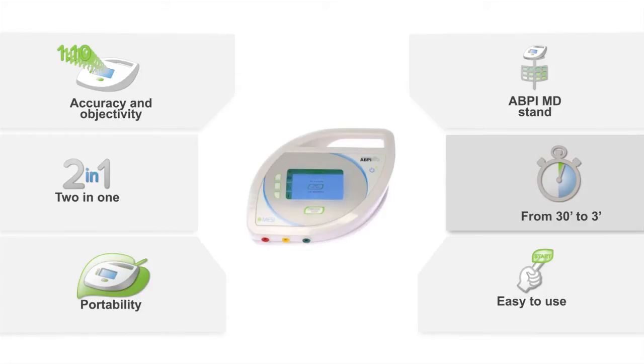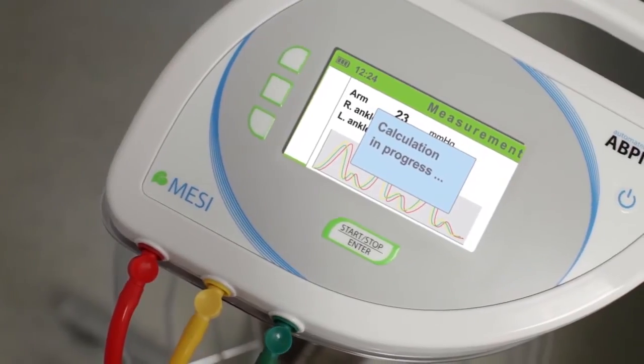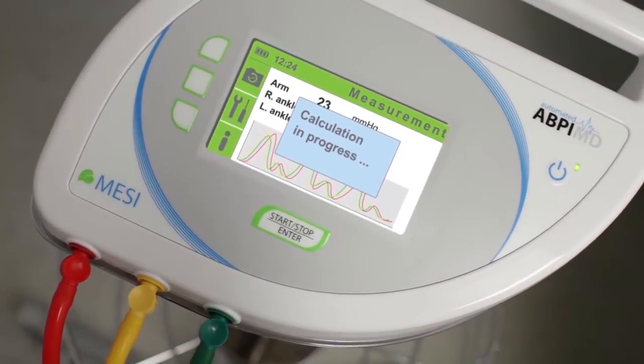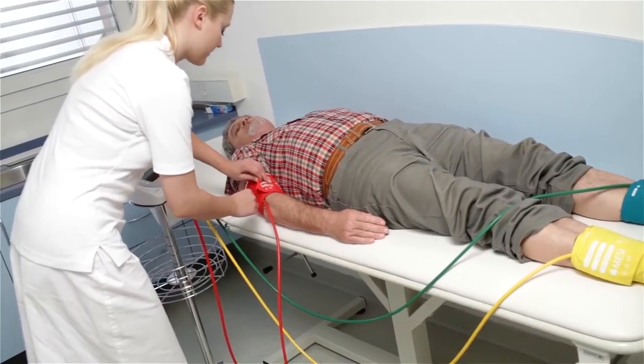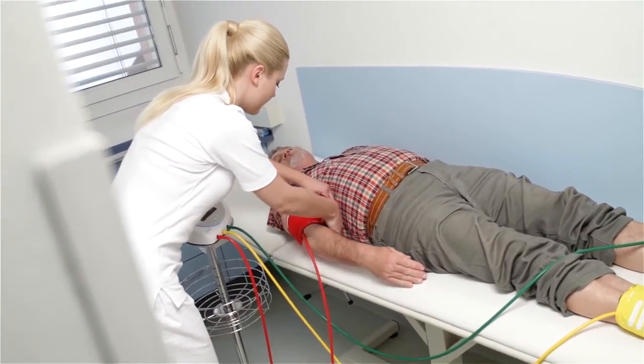While the cuffs are inflating, oscillations are displayed on the device. Fast, simple, and objective measurements offer physicians the opportunity for a reliable diagnosis. Accurate results of blood pressure, pulse, and left and right ankle brachial pressure index are the consequence of simultaneous measurement on the upper and lower extremities.